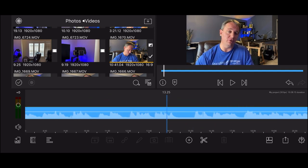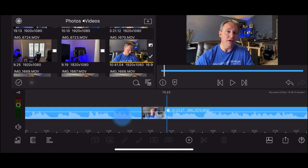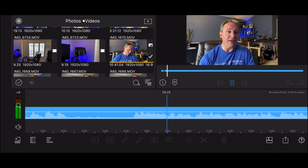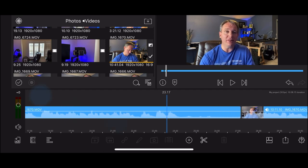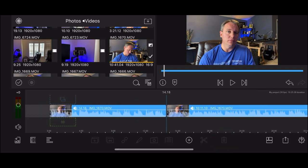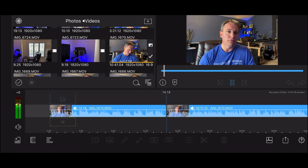Right here is where I messed up - I introduced myself, talked about what we're covering, then started talking about accessories and messed that up. So right about here I'm going to make a cut. Then I find where my new part starts and make another cut right at the beginning of where I start talking correctly again. So we have two cuts: right where I messed up and right where I begin talking again. I select the part I no longer want and hit delete - that snaps the two good clips together.